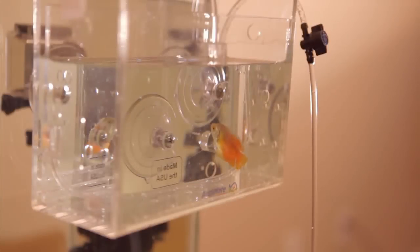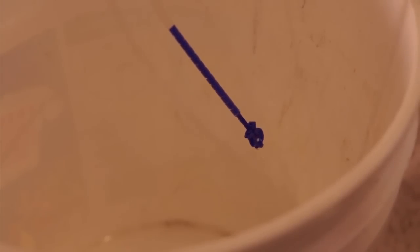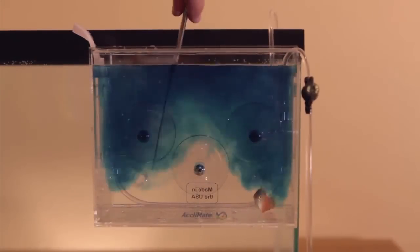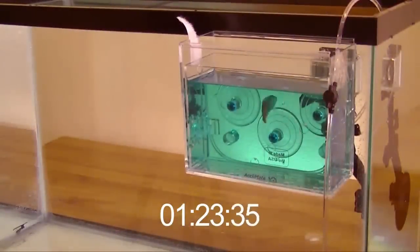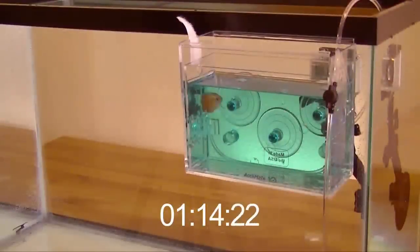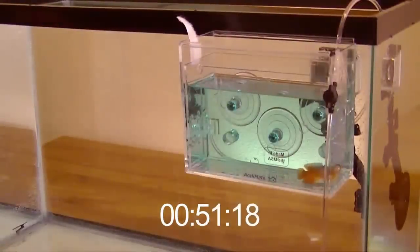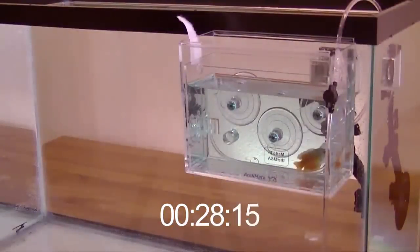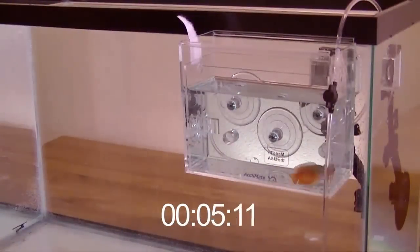If you are late getting back, no problem — the Acclimate just keeps doing its job, continuing to slowly exchange the water in the Acclimate for the water in your tank. To demonstrate the continuous acclimation process, we are adding some harmless food coloring to the water so you can see the gradual exchange. As the acclimation time passes, it is easy to see the gradual exchange of the blue Acclimate water with the clear aquarium water. This slow continuous exchange of water is key to your new inhabitant's long-term health.